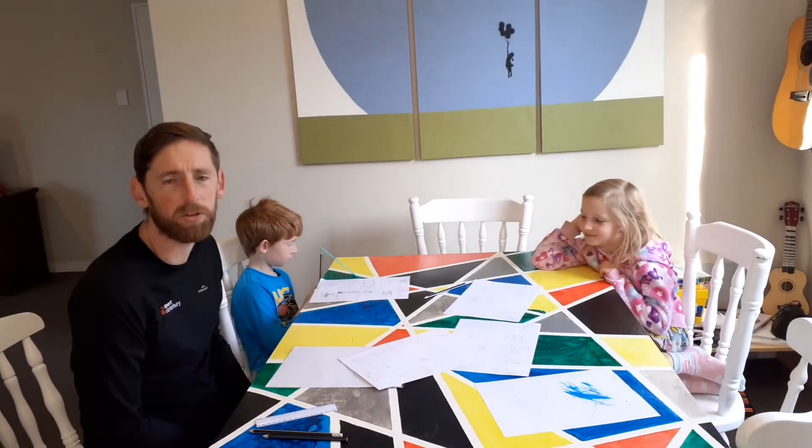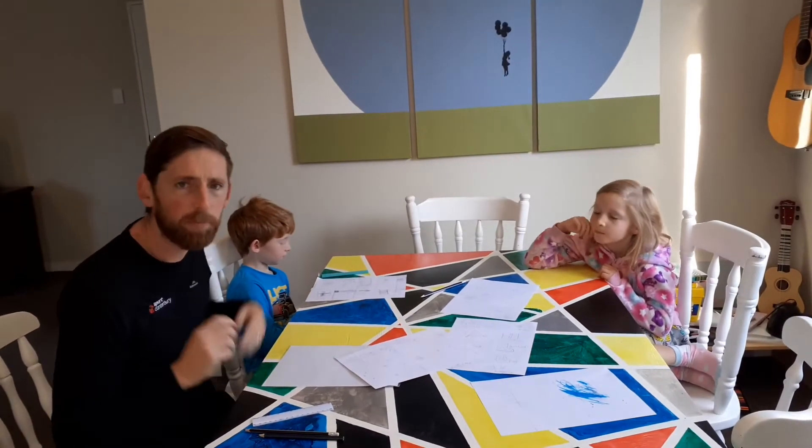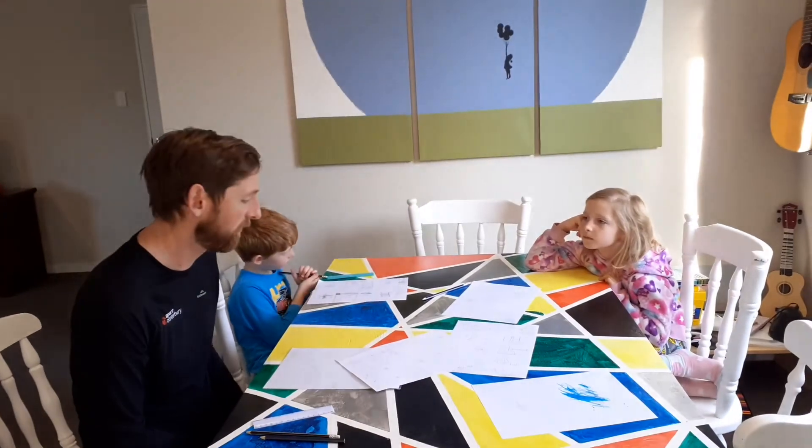There are a few different ways you can do it. You can do one together as a family. Because we've all drawn our own, we might today pass them around to each other and give it a go.